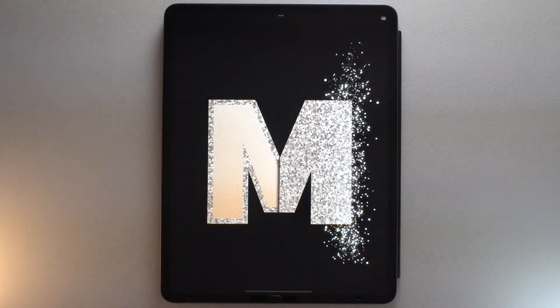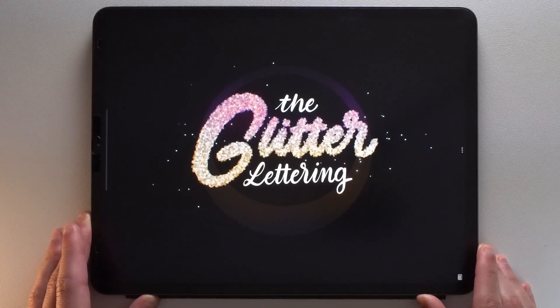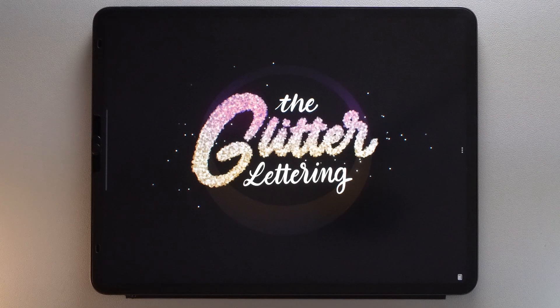If you find this tutorial helpful, the best thing you can do to support me is to click on the like button and to subscribe to my channel for more lettering tutorials in Procreate. I'd also like to take this opportunity to tell you that I am working on a course called The Glitter Lettering to help you master this effect in Procreate. If you are interested, you can join the waiting list through the link in the description to know when it will be available. So until the next one, bonsoir!